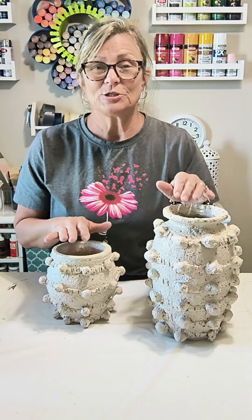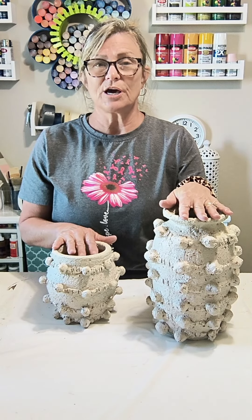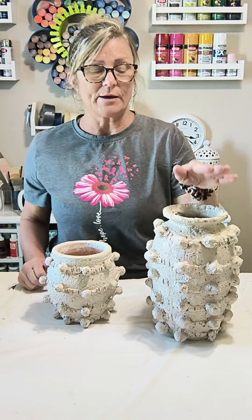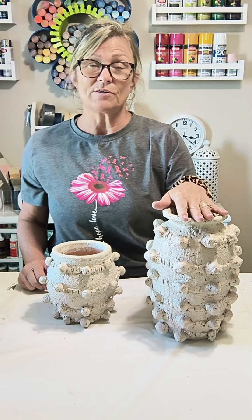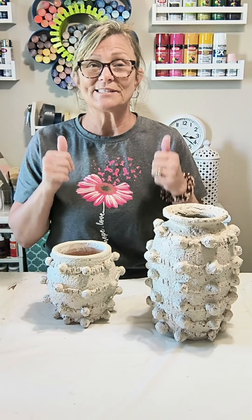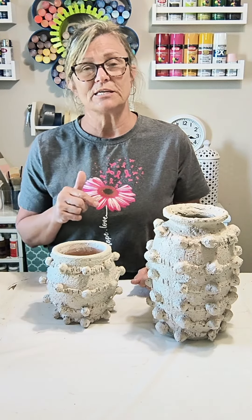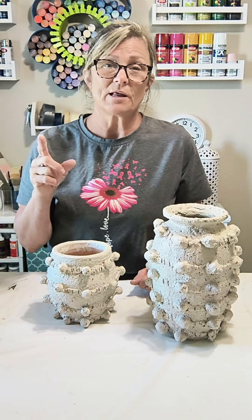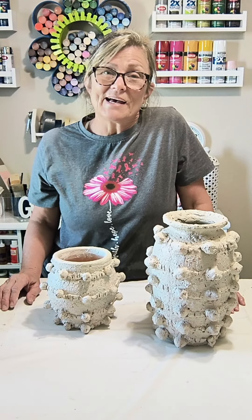I love how my dupe turned out for the Anthropologie Minka vases! This one I made a couple years ago — I have a written picture tutorial up on the blog, linked in my write-up for those who want to see step by step. This one was today's video tutorial. I hope you like it — if you do, please give me a big thumbs up and share it with your friends. Follow me at Decorate with Tip and More and also at decorateandmorewith tip.com. Have a great day, thanks for watching, God bless — see you tomorrow!